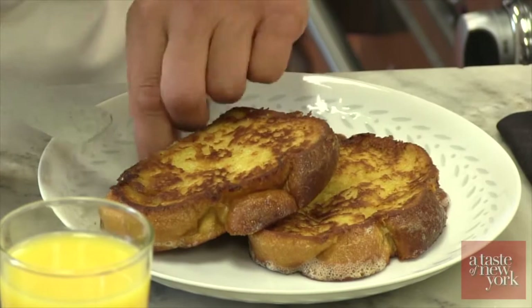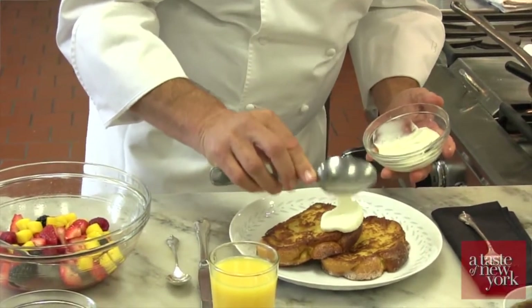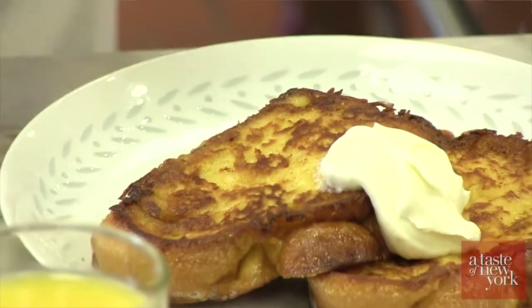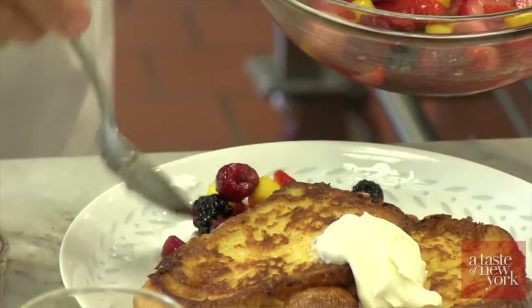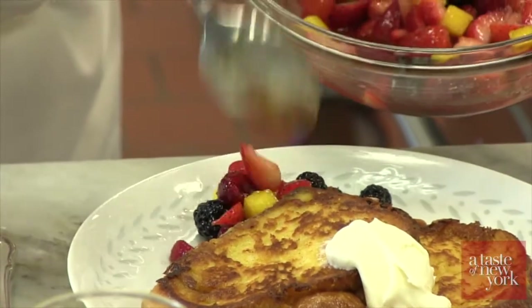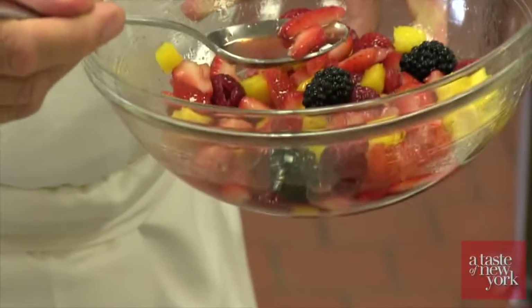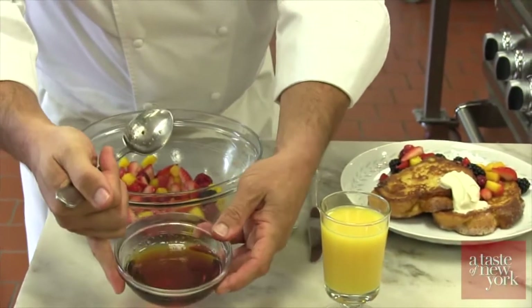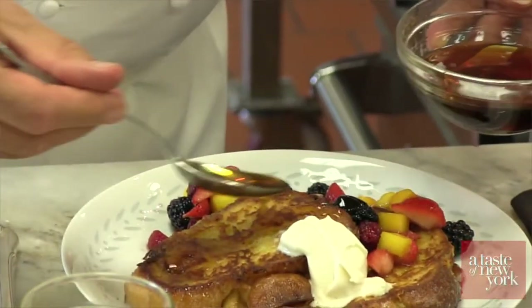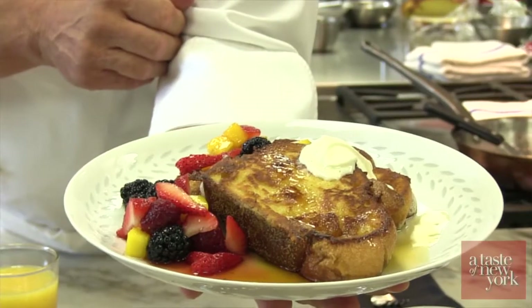We're going to take a little bit of mascarpone cheese that's been slightly sweetened with a little bit of sugar and some vanilla extract, and place that just on top. Take some of our fruit compote and place that around. You can see all the juice that has come just from those strawberries and sugar. Finish off with a little bit of maple syrup. Here's our French toast made with Star Kay White Vanilla Extract, fresh fruit compote, and mascarpone cheese — breakfast fit for a king.